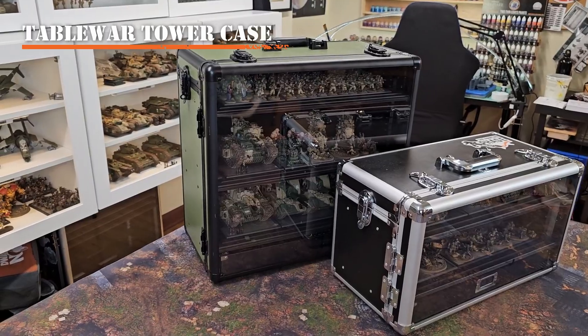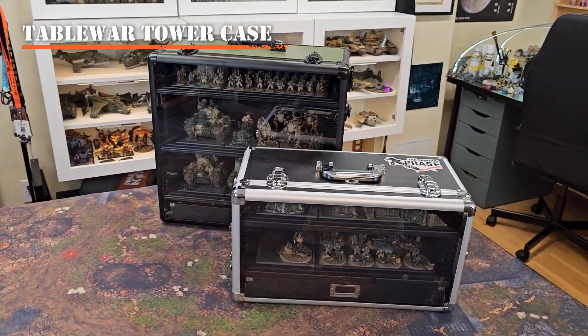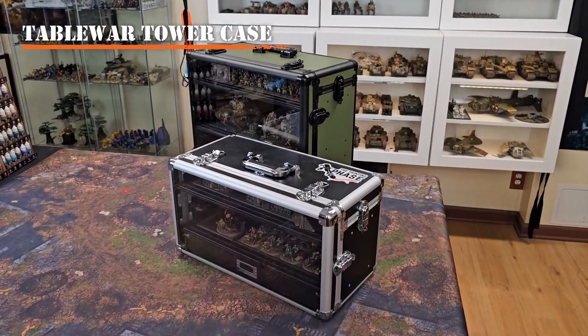In case you have an elite army such as Space Marines or Custodes, or just have a small force, Table War also makes smaller size cases for you to fit your army into with all the same features as the larger case.